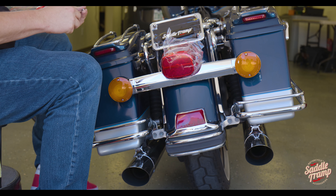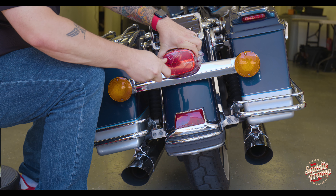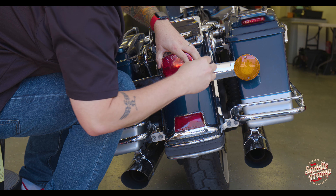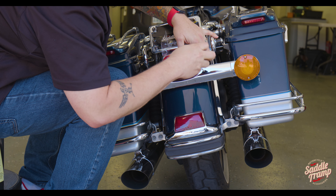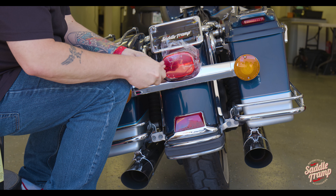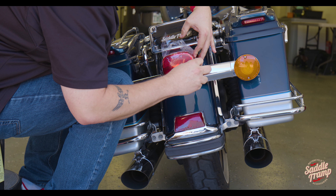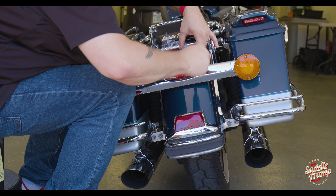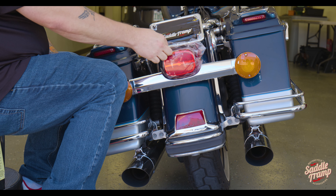Grab your screws, line that up. You want to go gently here — both sides, don't force anything. A few threads a piece. Once you've got both of them in, go ahead and run it down. You don't want to over torque this because you will crack the plastic. It doesn't need a whole lot of torque, and that's the most satisfying part of your installs.